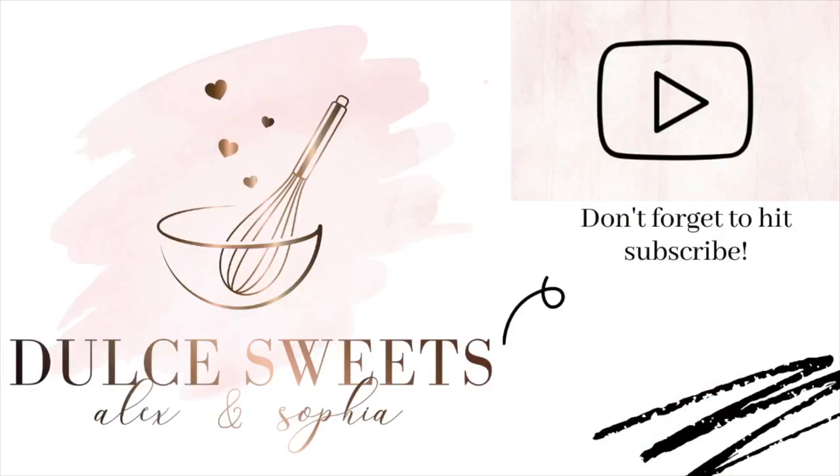We hope that you enjoyed our video and that you will enjoy your red velvet cupcakes as much as we did making them. Thank you for watching and have a great day. Bye! Adios!